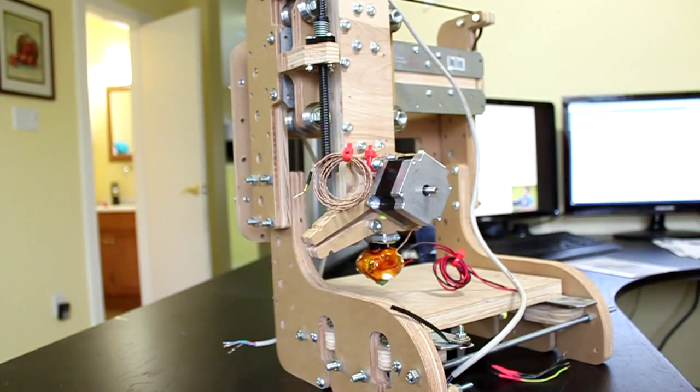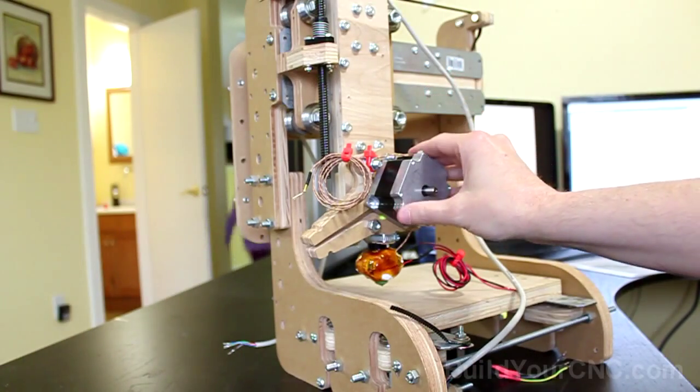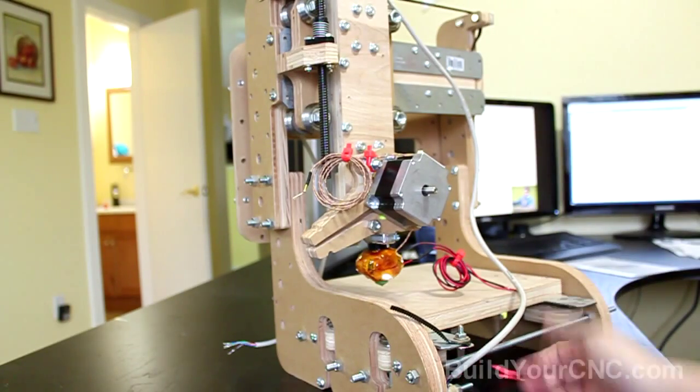At this point, before we put on the generation 4 electronics, we should have the structure built. All the motors should be installed — the Z-axis motor, the Y-axis motor, and the X-axis motor on the bottom.